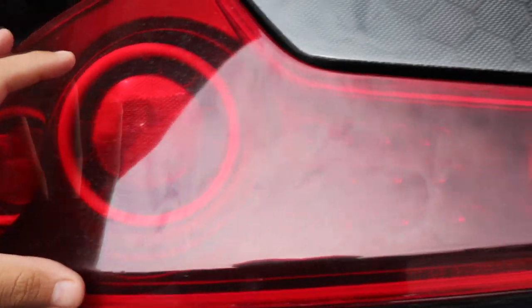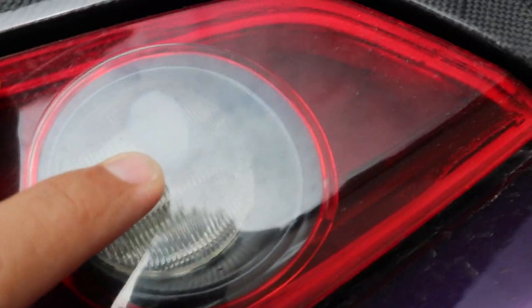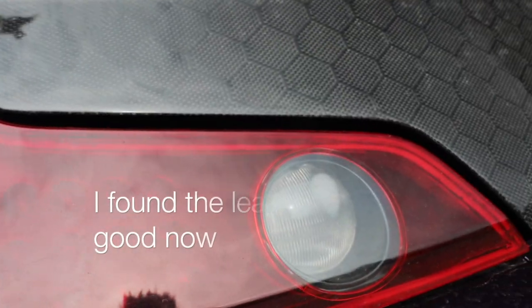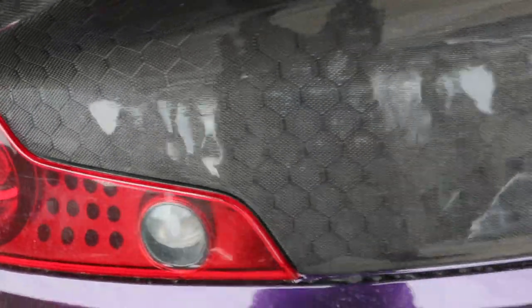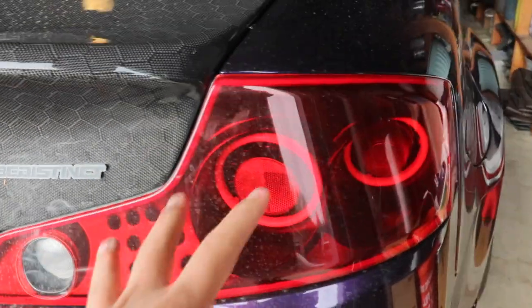But right there we do see a little fog spot, so I might have to actually end up pulling them out again and see if I can seal this whole taillight again to see where it's coming from. But this one seems okay, that's no big issue. Let's go ahead, pull it out and wash it.